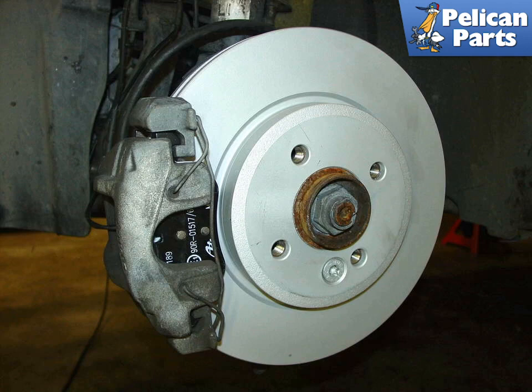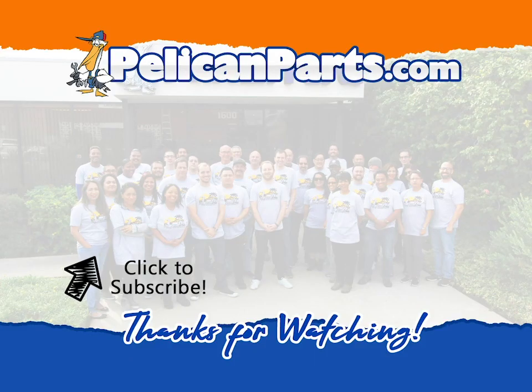Make sure to bed your brake pads to your new brake discs. Follow the instructions for bedding your pads and discs from the manufacturer of the parts that you purchased. Thanks for watching. Be sure to subscribe to our channel and check out another video in this series.